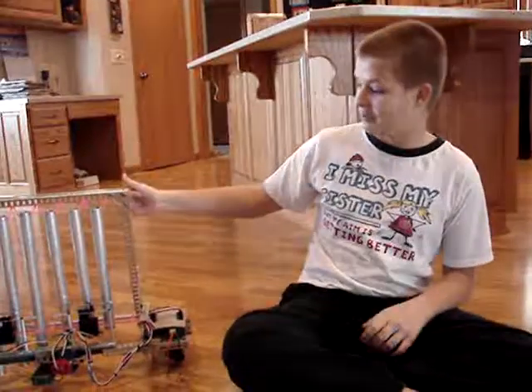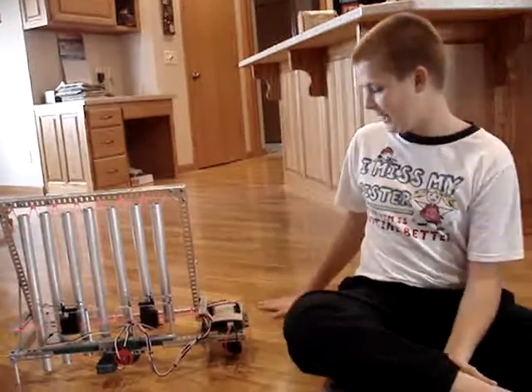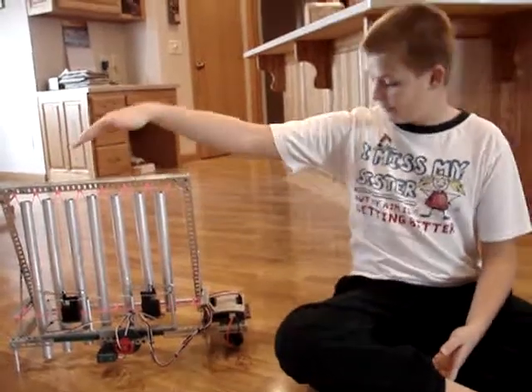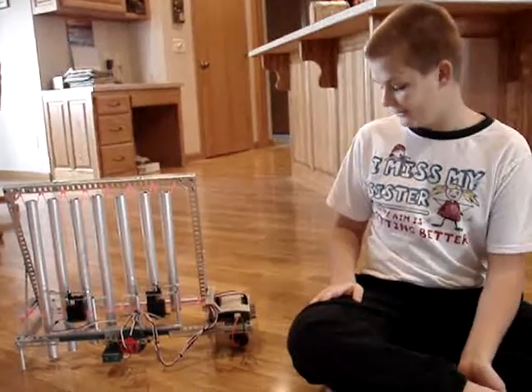This robot I made to play Twinkle Twinkle Little Star. I used VEX programming kit and different VEX kits put together, and this aluminum pipe right here I cut to tune it to the right notes.